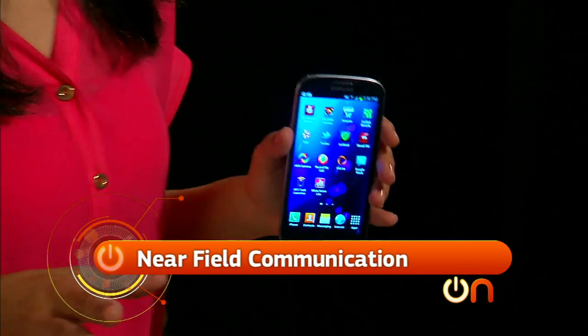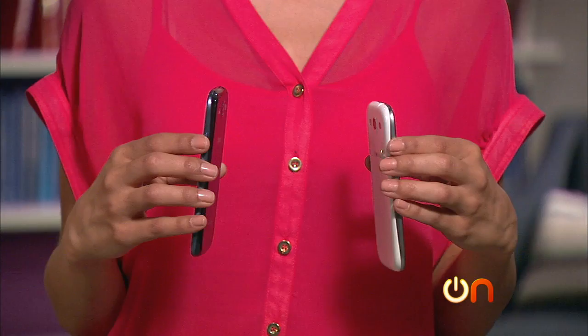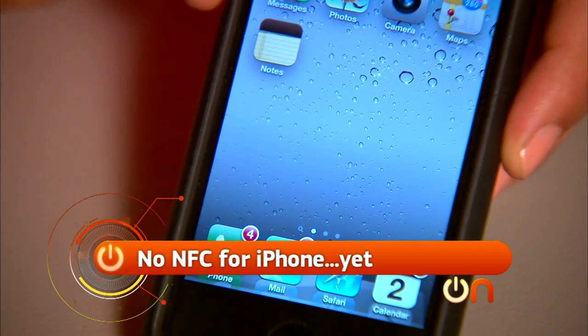NFC stands for near field communication. NFC-enabled phones work with magnetic induction that creates a radio wave field, letting you send little bits of information back and forth from device to device, or in our case from your device to a tag. iPhone? Not yet, but there are some rumors it'll be included in the next model in the fall.